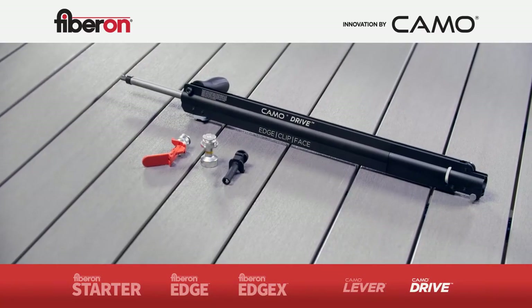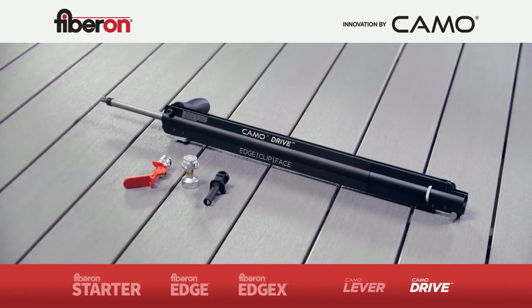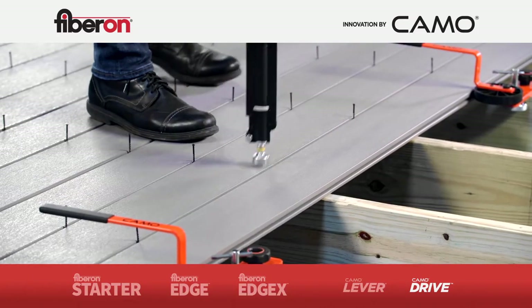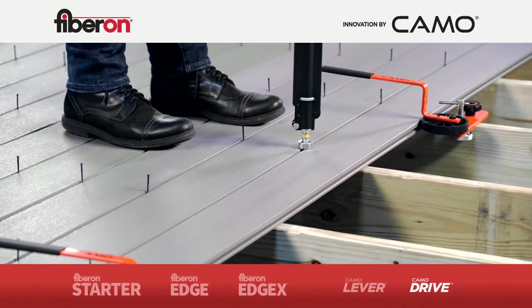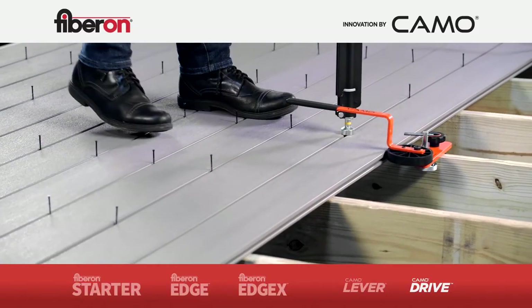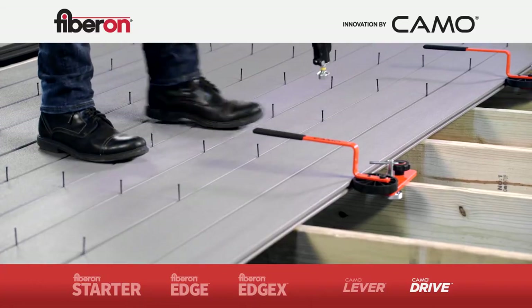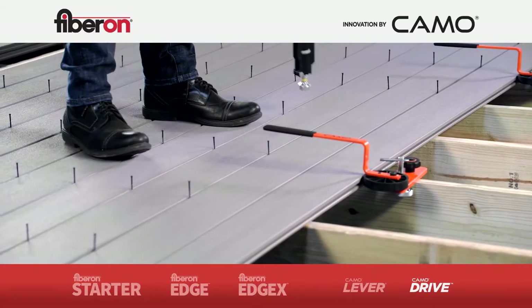When it comes to saving time, an install doesn't get any faster than with the CAMO drive stand-up tool. The drive tool quickly and easily allows you to move from joist to joist, fastening the clips. In time studies, when our clips are paired with the CAMO drive tool, installation speeds improve up to five times faster.